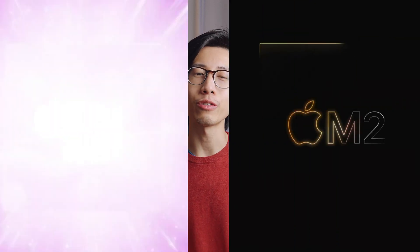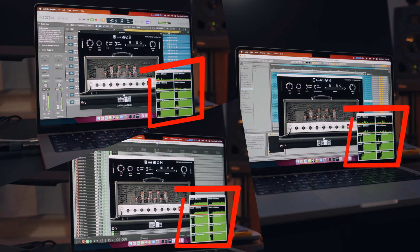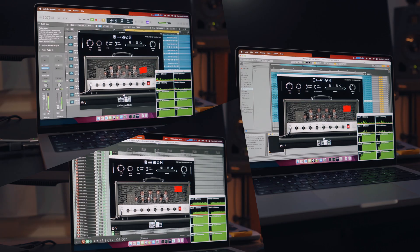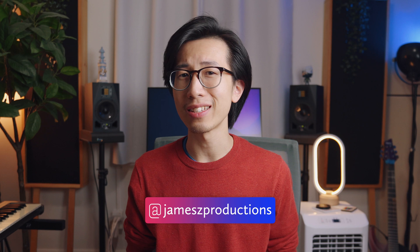I'll compare it to the M1 Max chip and the base M2 chip in some aspects, and discuss some pretty surprising differences in performance among Logic Pro X, Reaper, and Ableton Live as a result of different levels of DAW optimization. I'll be employing testing methods designed to give you an idea of how the chips perform in real-life audio mixing and mastering scenarios.